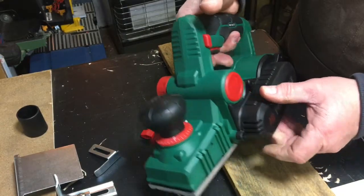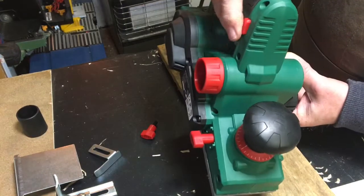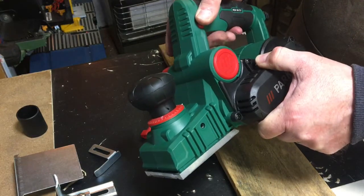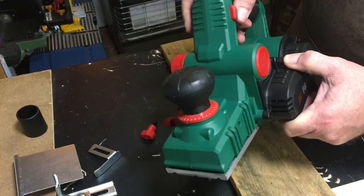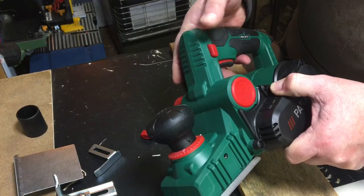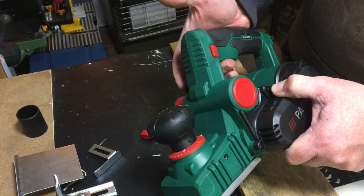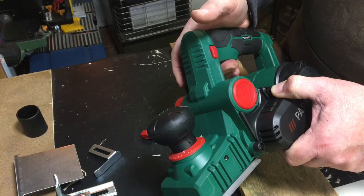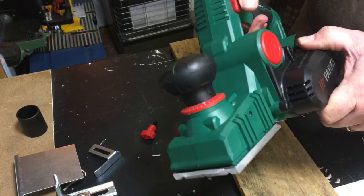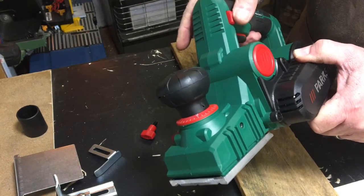There's a safety lock that you have to push in — it comes out on the left-hand side. You push it in and then you're able to press the trigger. Unlike some tools that can stay on once triggered, this one switches off automatically as soon as you let go, because it's pretty dangerous to have it lock on.